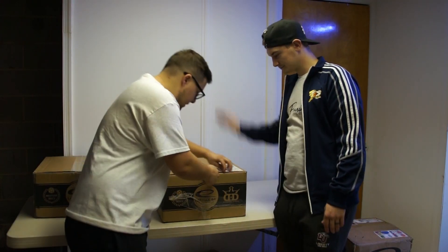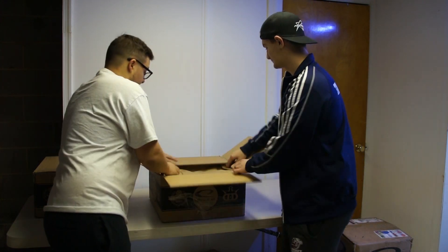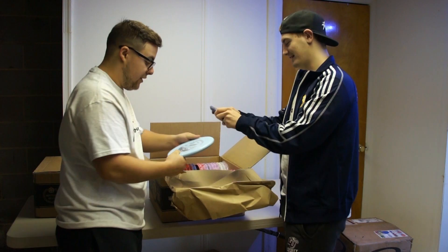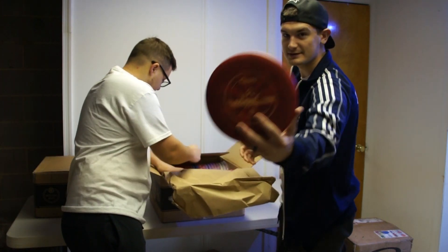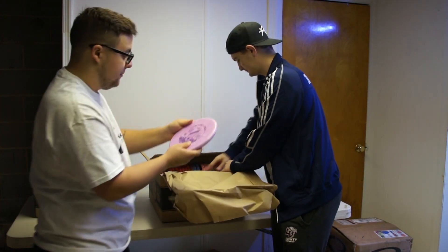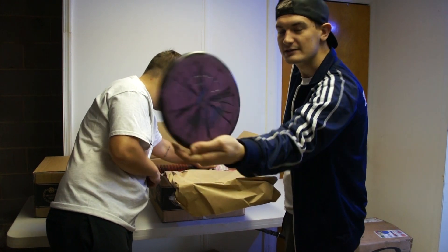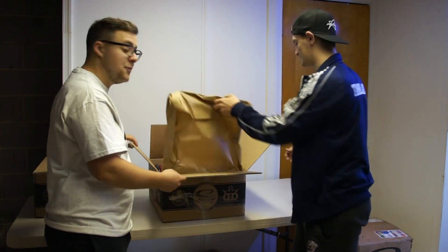Let's hop into the next box. Whole box of Bursts — this is some Liberty color stuff right there. Harps! That one's going to sell. Got some more Wardens, lots of Wardens for you guys. Some more BT Medium Burst Harps, and we also got some Hard Harps — that purple and black one was real nice. Let's go on to the next box.